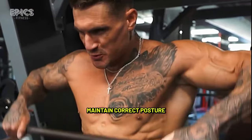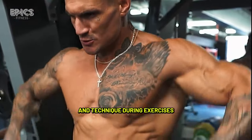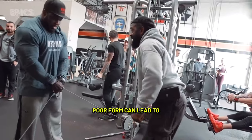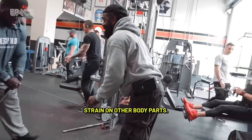Tip 3 — Proper form: Maintain correct posture and technique during exercises to avoid injury and effectively engage the shoulder muscles. Poor form can lead to strain on other body parts.